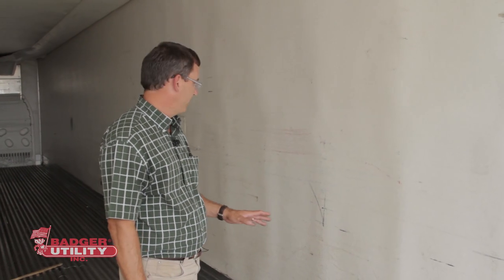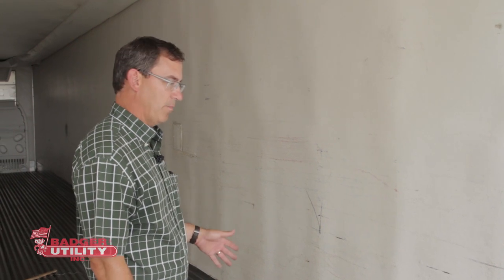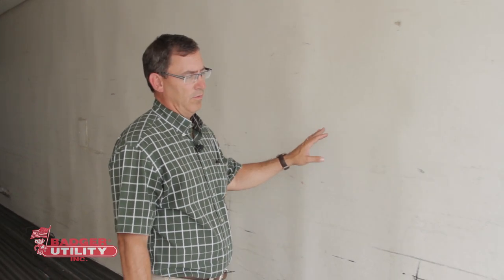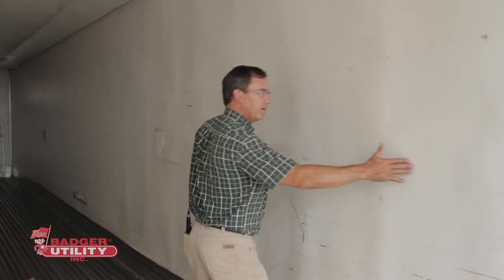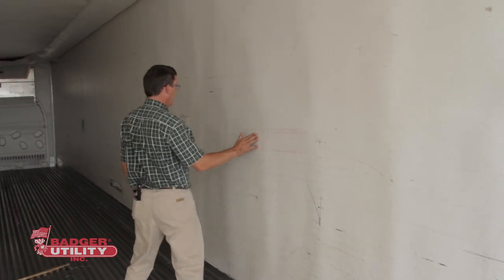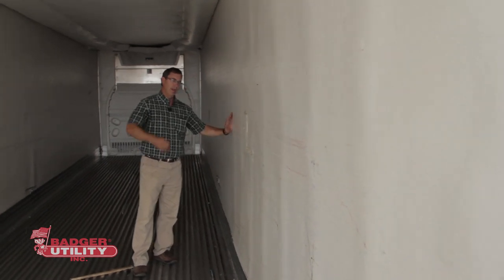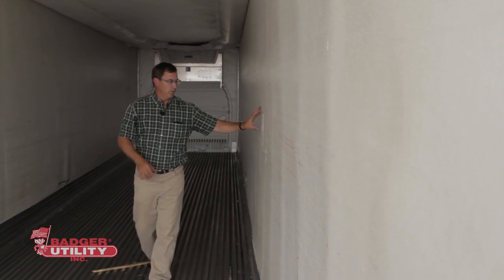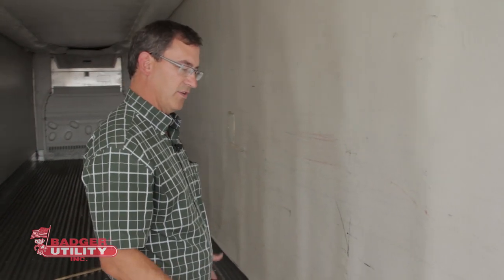Now we're on the inside of this trailer that had three panels replaced as well as the bottom rail. Badger did this repair, and typically in a repair like this we start at the rear of the trailer and pull the liner back. You can see the waviness of this liner — probably up to about here — which shows how far the liner was pulled back to replace those damaged side panels and the bottom rail.